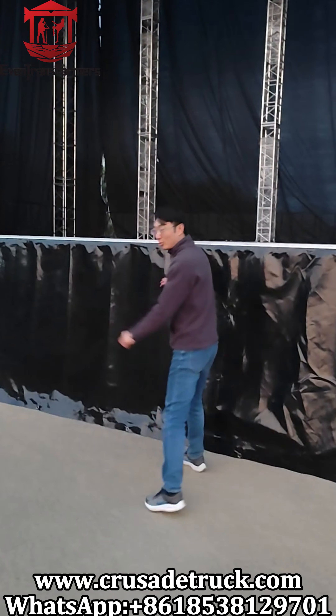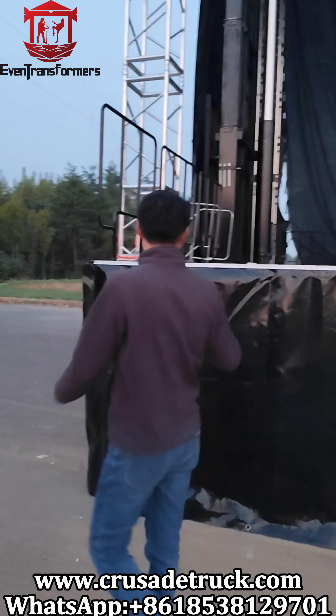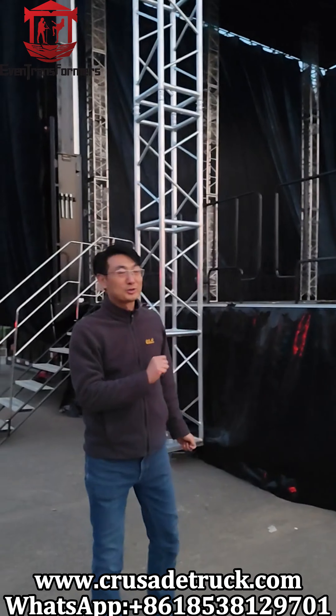This is a PVC backdrop. With this, you can make the scene much more professional. This is the gallery — it can be aluminium or steel. We give two options for your reference.